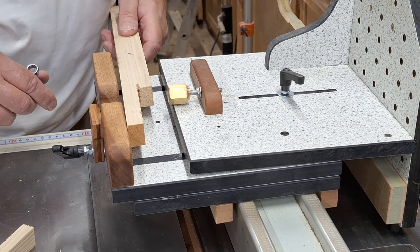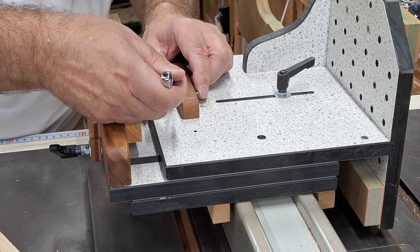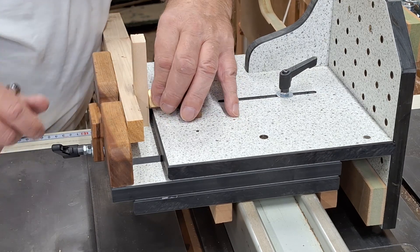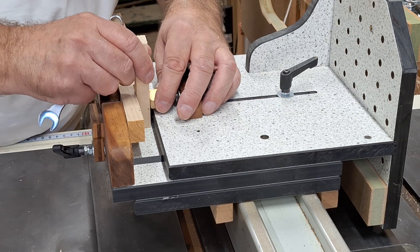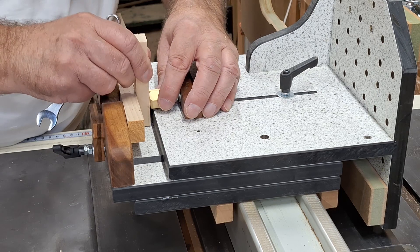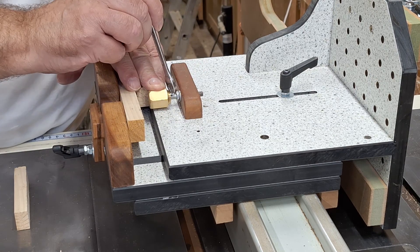Now the first thing to do is to clamp this piece here. This needs to go in there, so I'll just slacken that off and screw it in until it's like that. We want to arrange it so that this and this are gripped to the same degree — it's a question of judgment, but that is pretty good. You may need to adjust it, but once this is set, it never needs to be changed again until I use a different blade for the job.